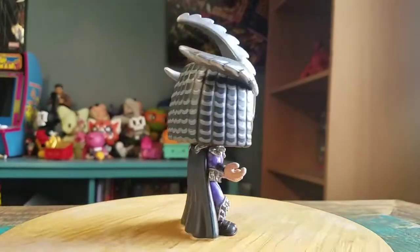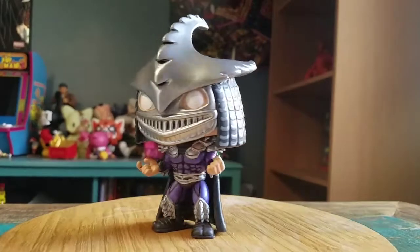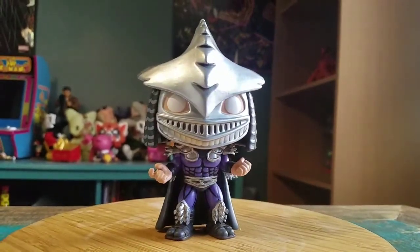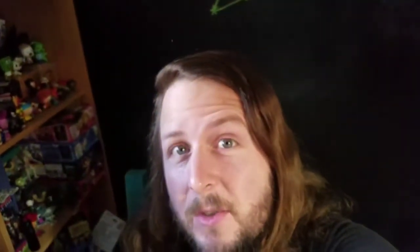So this way you can see Shredder in all the different forms of lighting — the metallic variety at least. Definitely let me know what you guys think of this version of Shredder. That's it for this time. Hope you guys enjoyed, and I'll see you later.